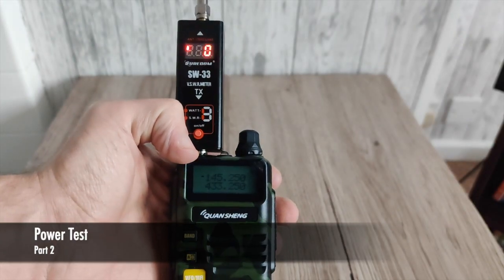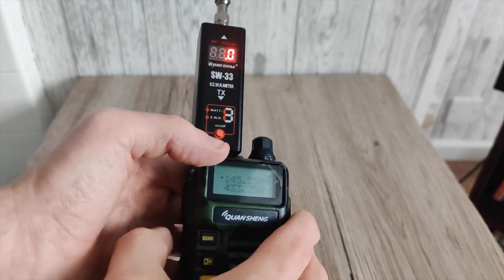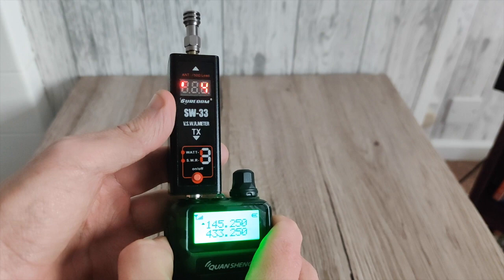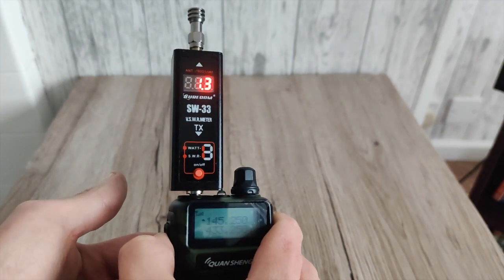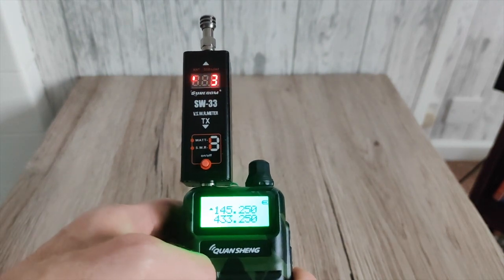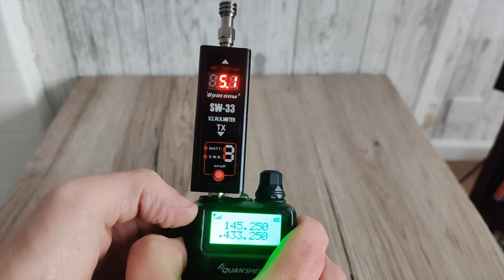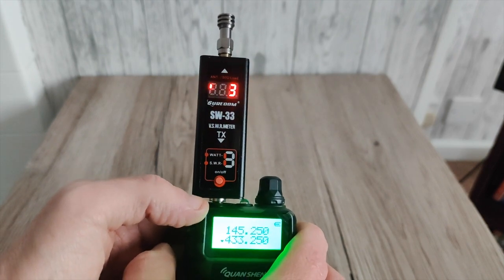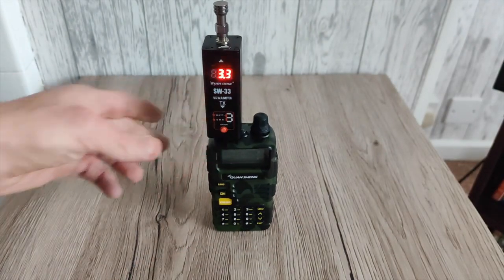We're on VHF, on 145.250 — let's see what it's doing. Just over 1.3 watts on VHF. Then switching to UHF, it's doing just over five watts. Five watts — not bad at all.